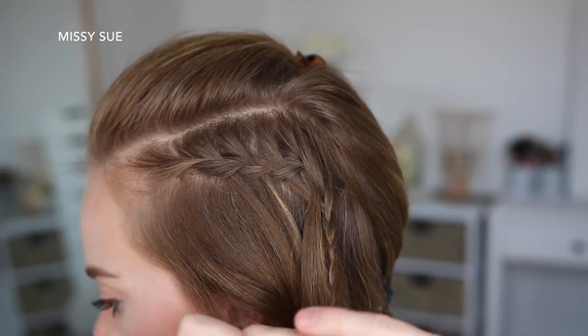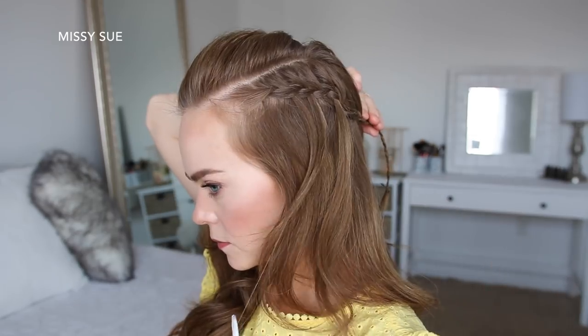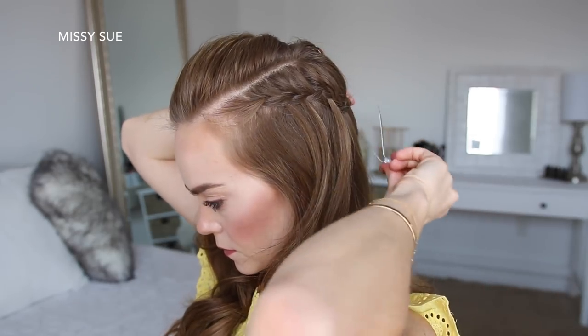Now I'm just going to braid the rest of the section a little further down, and then slide a bobby pin over the bottom. Now I'm going to let down the bottom section of hair and clip the braid out of the way.